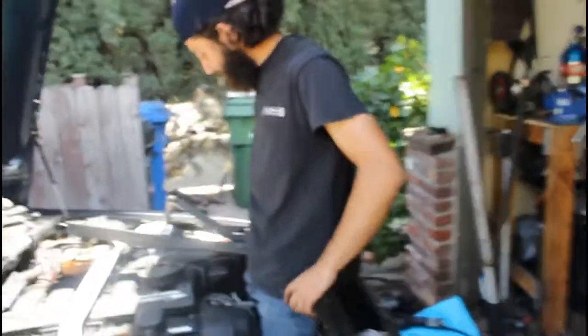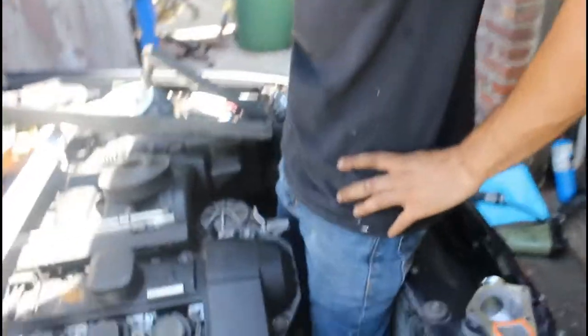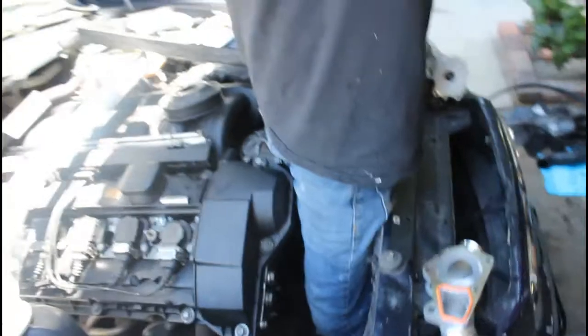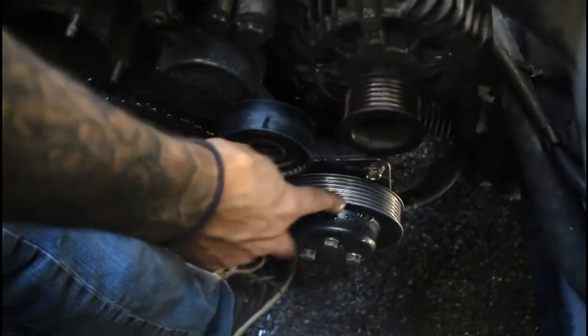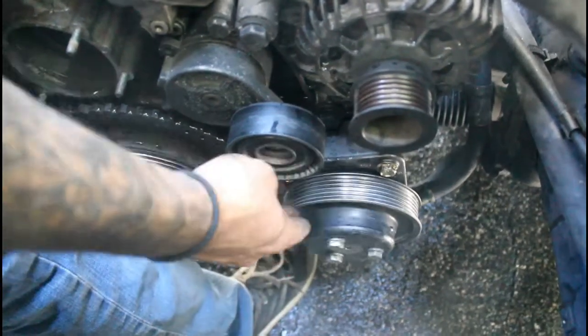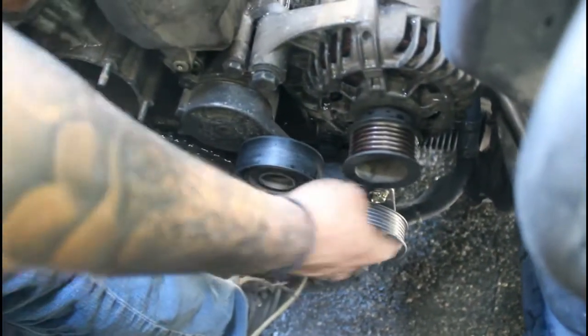Before we get started putting everything back in, we're actually going to go ahead and do the power steering right now. There's a lot of room in there — that's our official measurement: one lot of room. So one lot of room is enough to go ahead and tackle the power steering pump. That way we don't have to have buff arms to turn the steering wheel anymore.